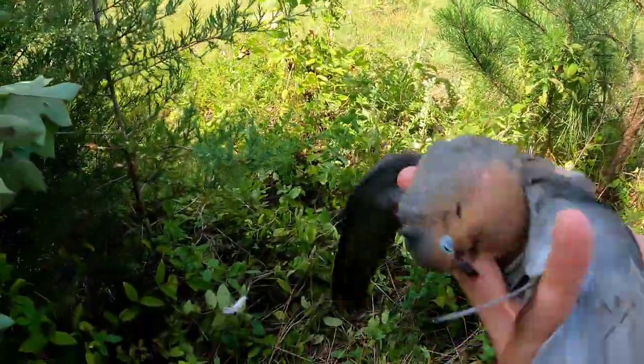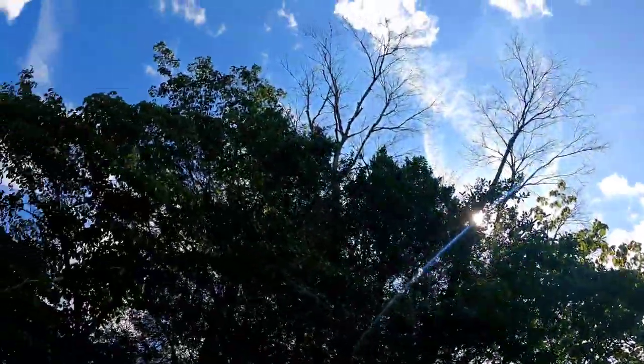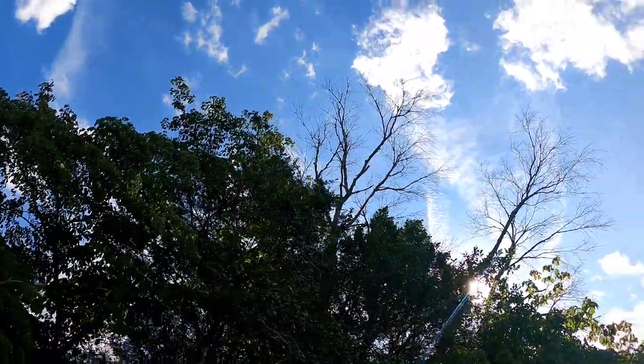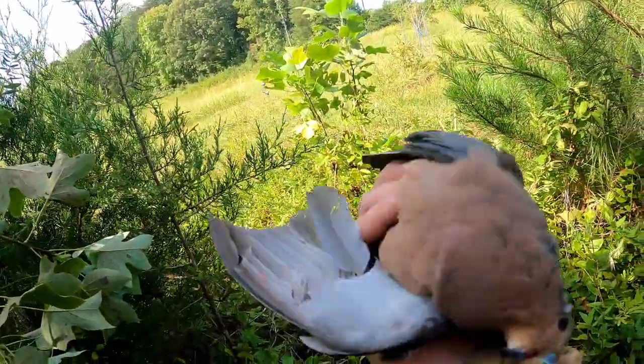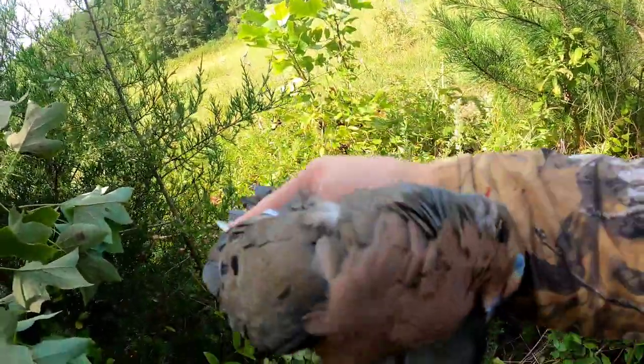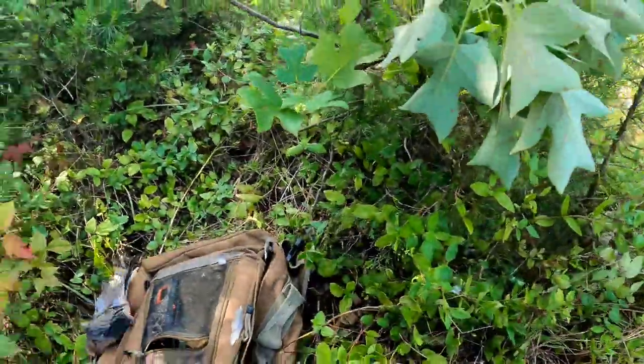Alright guys, dove number one — there you go! He actually got stuck in the V of that tree up there when he fell right into the branches, so I had to shoot him a second time just to knock him out of the tree. I hope he's not too beat up, but there it is, man. We want about 14 more of those a person. And I'll put this out there right now — yes, I love shooting dove in the sky, but I can guarantee you one shot out of a tree tastes just as good as one shot out of the sky.